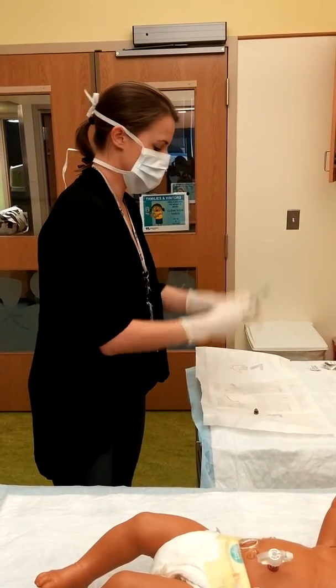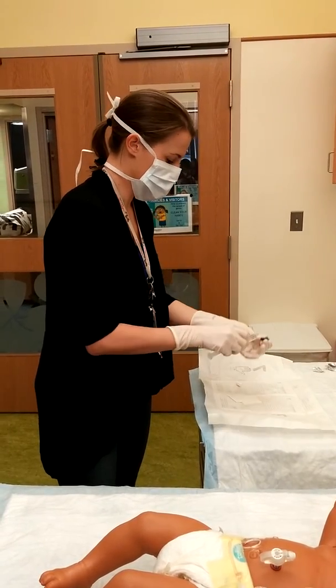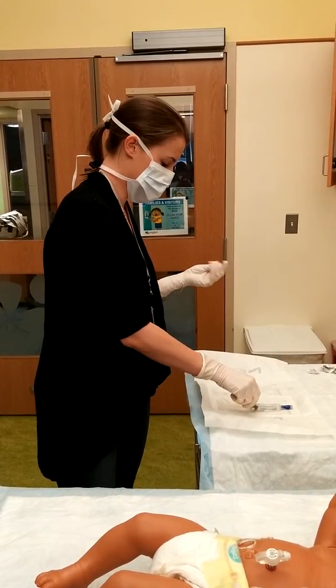Then you want to take your flush and you're going to flush your cap through until you see the saline come through.